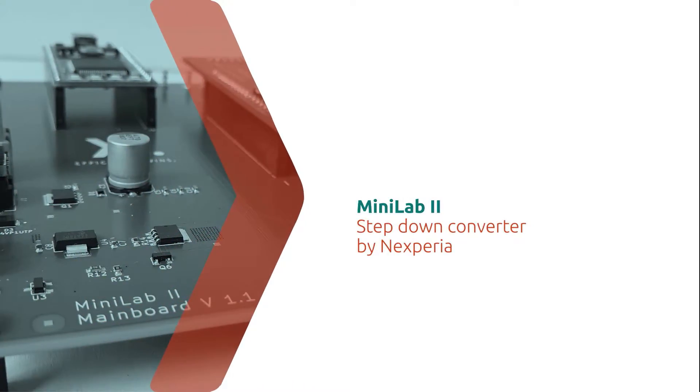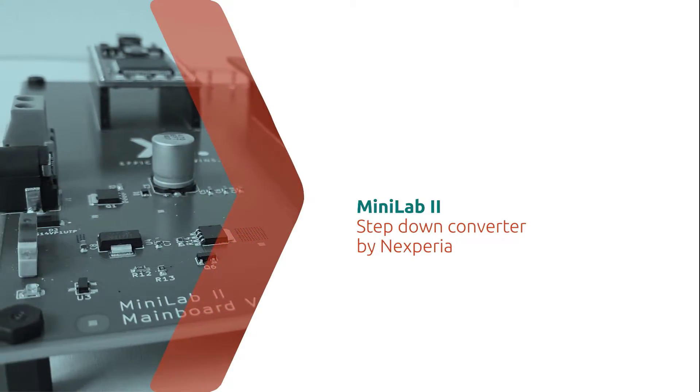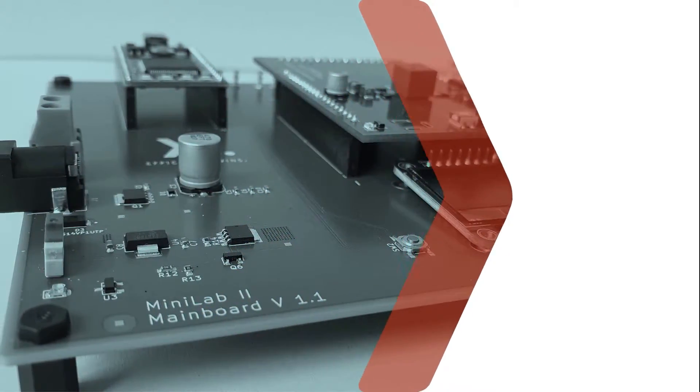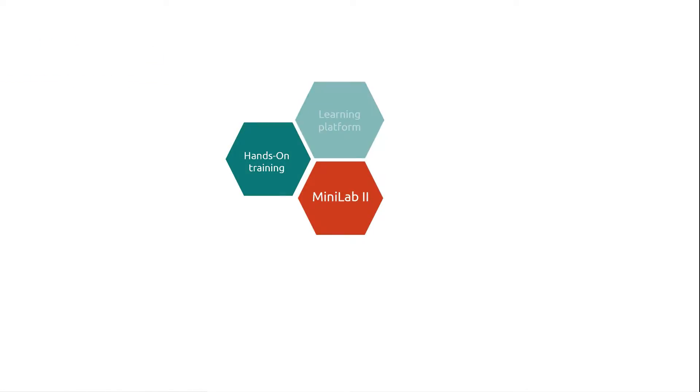In application areas where high output power and highly efficient power conversion is required, step-down converters are the preferred solution. To visualize and evaluate different step-down converter topologies, Nexperia created the Minilab platform. The platform is a hands-on training to deepen your knowledge about DC-DC conversion and it also serves as a benchmark platform to compare different products for the required standards.